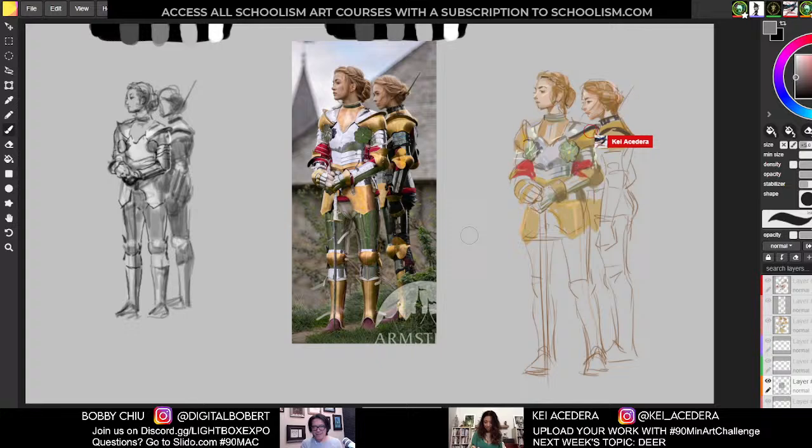Great job, everybody. Great job to all the attendees on YouTube and Discord. Post your stuff with the hashtag 90MinArtChallenge so we can all see each other's drawings. Next week the subject is going to be deer — so if you thought this was difficult, it's okay, come back, it'll be a lot easier. Big shout out to Lightbox Expo and Schoolism.com. Take care, everybody, and have a great rest of your day.